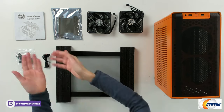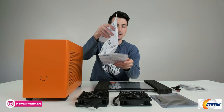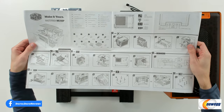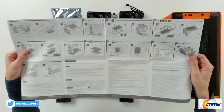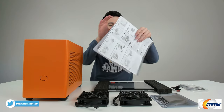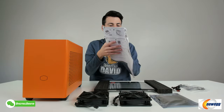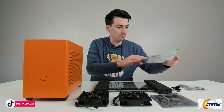Here are all the package contents. First up, you can see we have our user guide and manual walking us through everything we need to know about this case — how to remove and install every part and component. Here it is from the front side and the back side. Everything is charted out for you step by step, everything you could possibly need to know, all set up and ready to go.